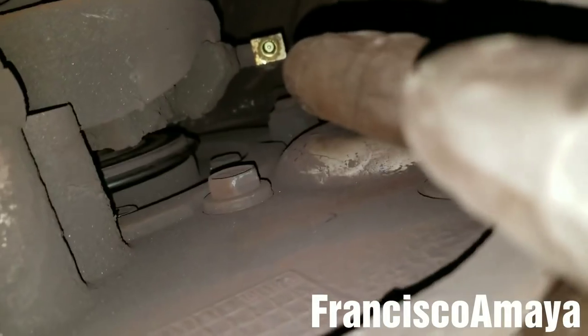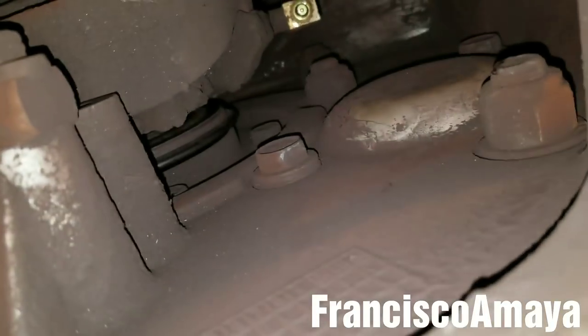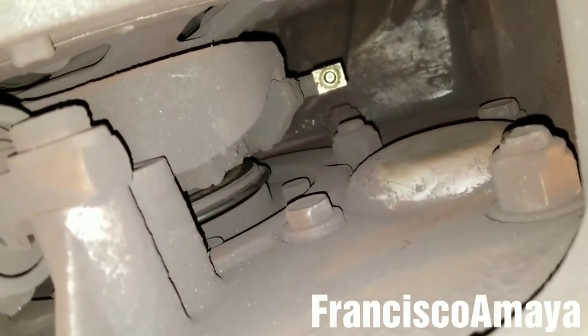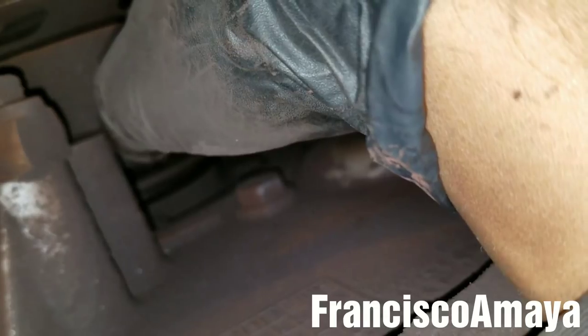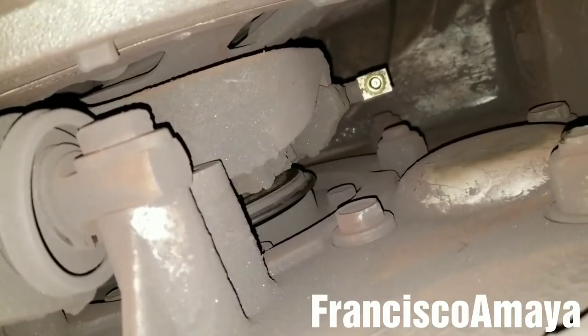But if you have that problem and that line is broken, you can go in the same area over here — you see this clutch bearing. In the same area, on top of this little piece over there, you can install another extra grease nipple. You can use that grease nipple to grease the clutch — just use a grease hose all the way to the top, touch the grease nipple, and you can grease the clutch bearing without replacing the clutch grease line on top of the transmission.